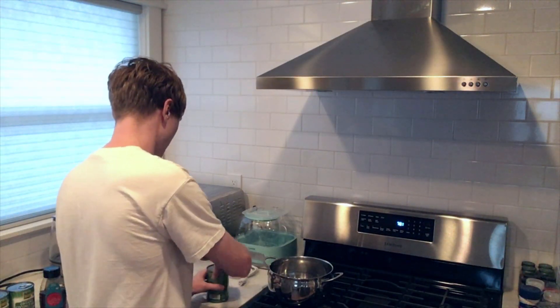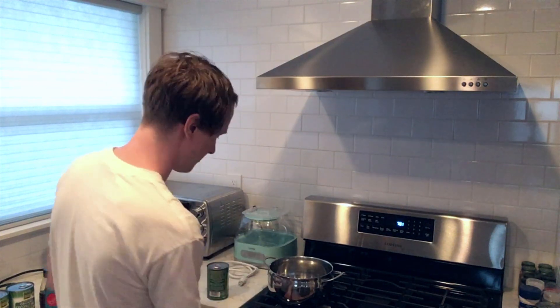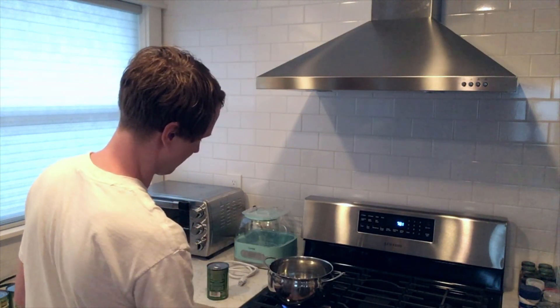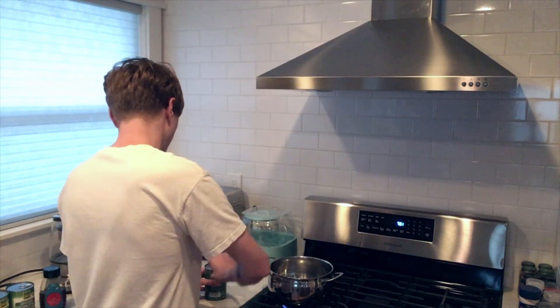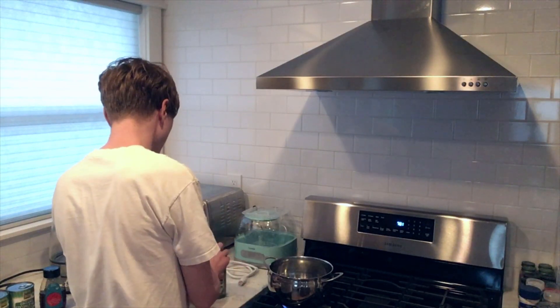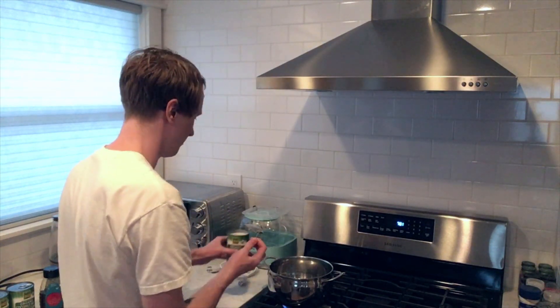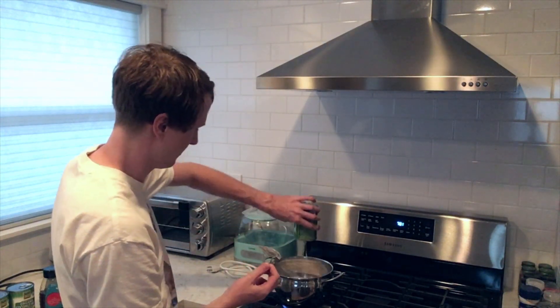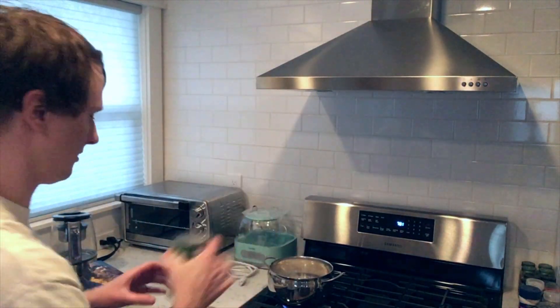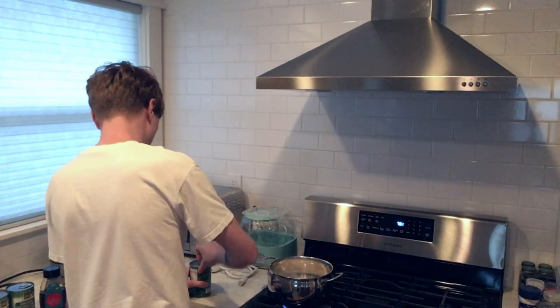So you open the coconut milk — actually, first turn on the burner to a little less than medium. Then shake the cans before opening because the coconut milk usually clumps up. Shake, then open and pour into the pot.